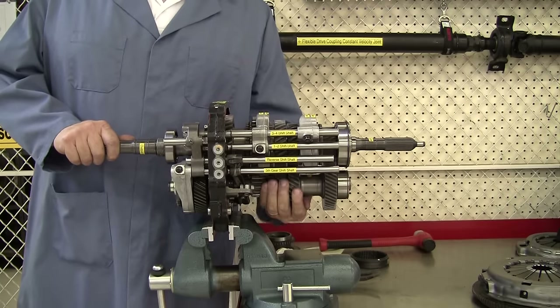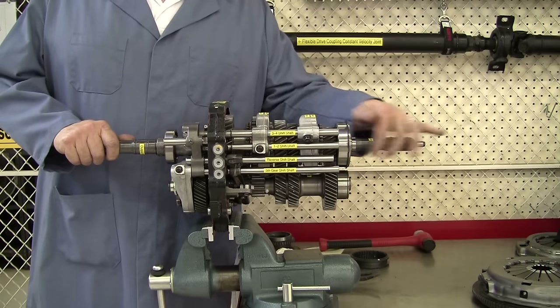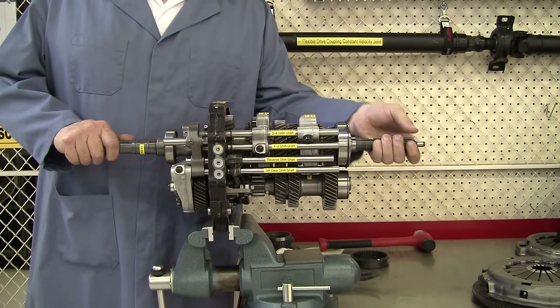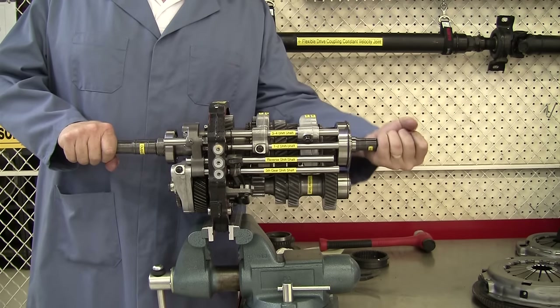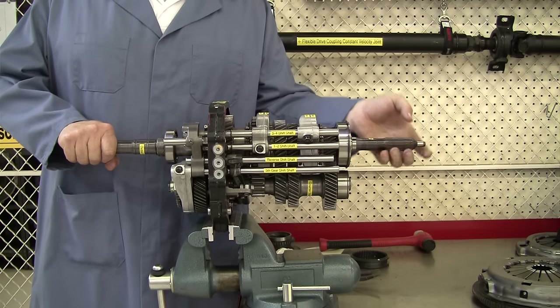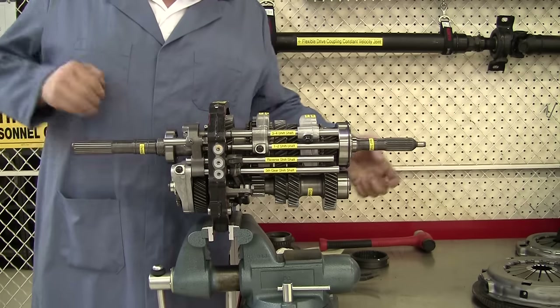Underneath here we have the counter shaft, and since it is geared right directly to the input shaft, it's going to turn any time the input shaft turns. But notice the output shaft back here that goes to the rear wheels isn't turning at all when I turn the input shaft, and that's because we are in neutral.